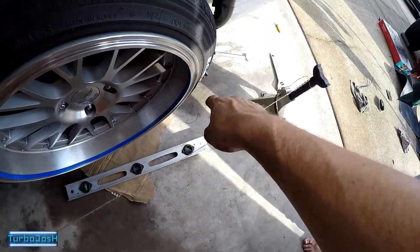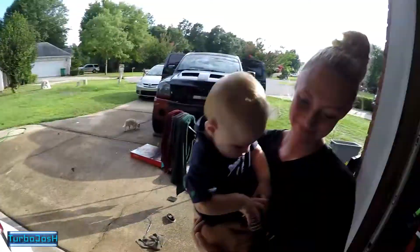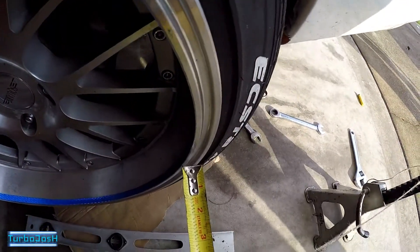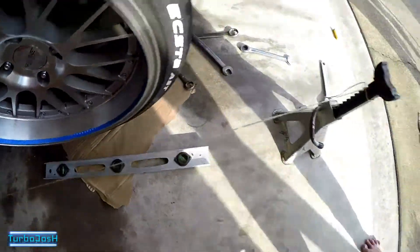So we ended up pulling the back of the wheel out. And obviously Turbo Josh's wife Amanda was holding a baby while measuring. I would make adjustments while she measured the gap and held the baby, which is very simple.